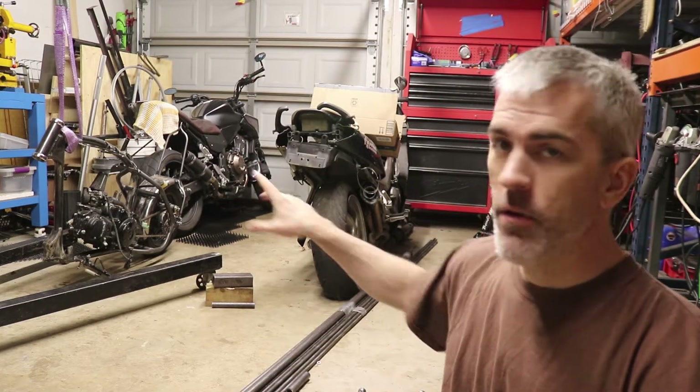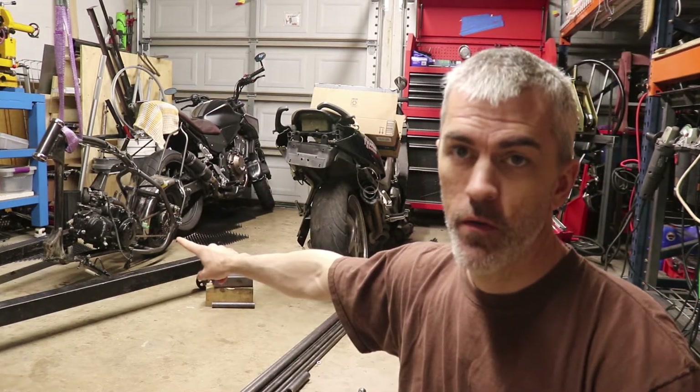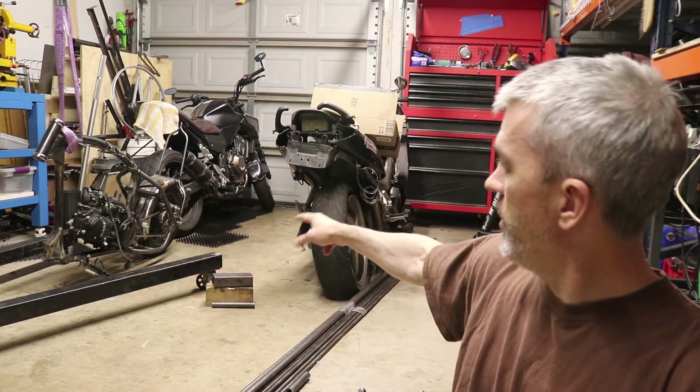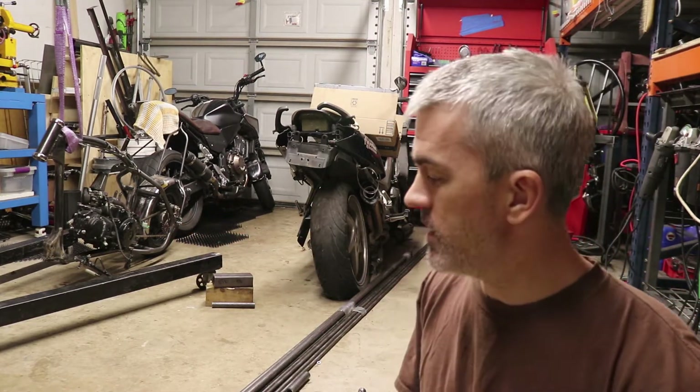Welcome to Hoopty Doodle everybody. I want to give you a little update on the Grom – what's going on there. So right now you can kind of see it over here, this guy. That's the Grom right there. And so we've got some serious changes happening on this thing.